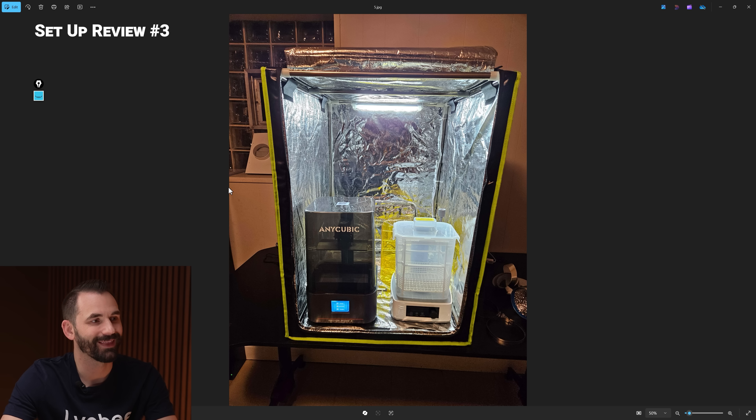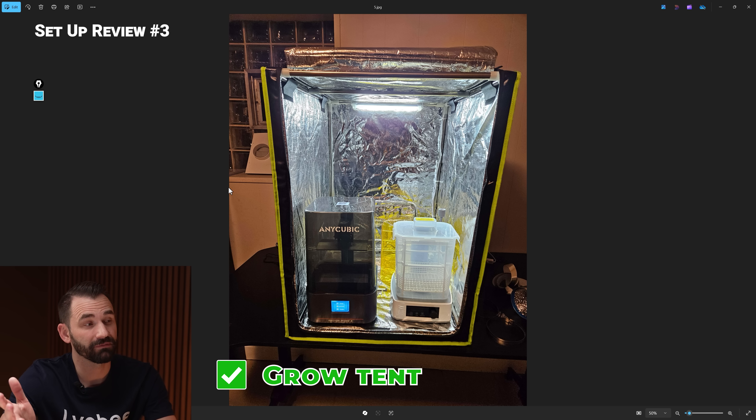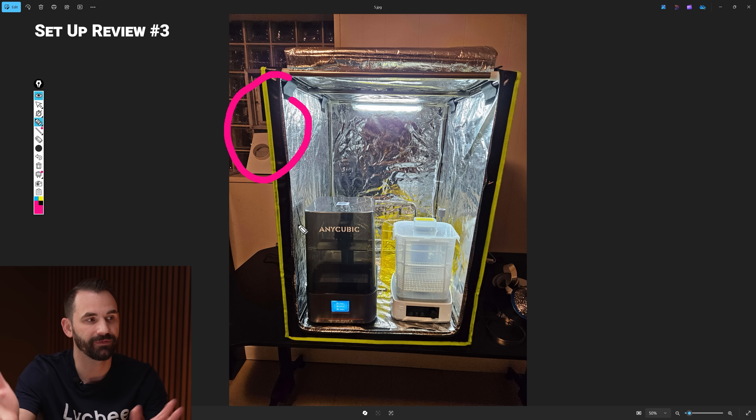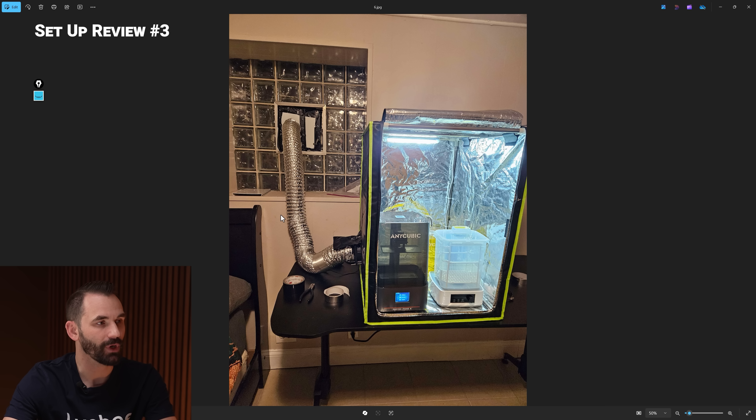The next user setup looks like they're just inside of a little grow tent — this is actually a really good way to do it. I can definitely see in the back there's a vent in the window, so they're doing something. It's the right way to do it. As you can see, it doesn't take much to go from unhealthy to completely fine. Just a little tiny grow tent, enough to fit your wash and cure and your 3D printer, and it's not going to be an issue. Easy, clean, works.